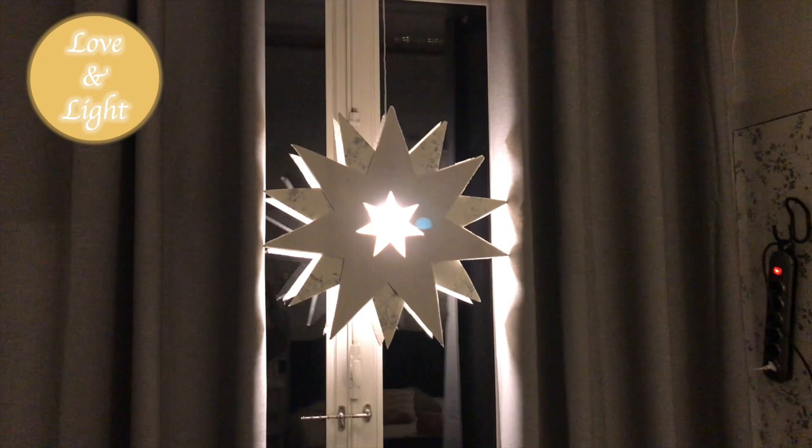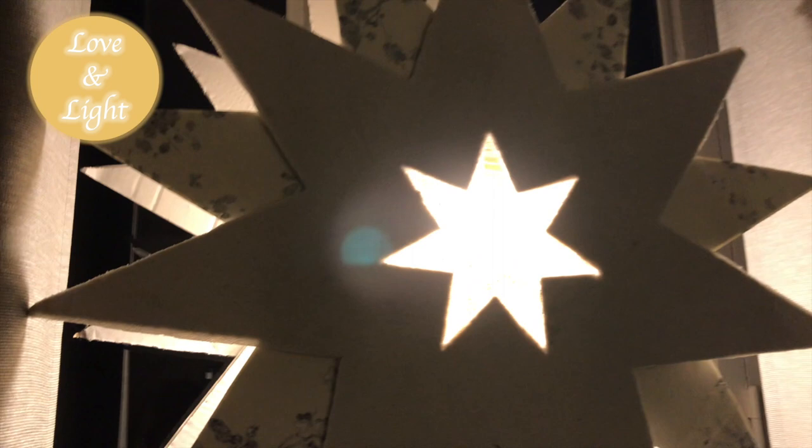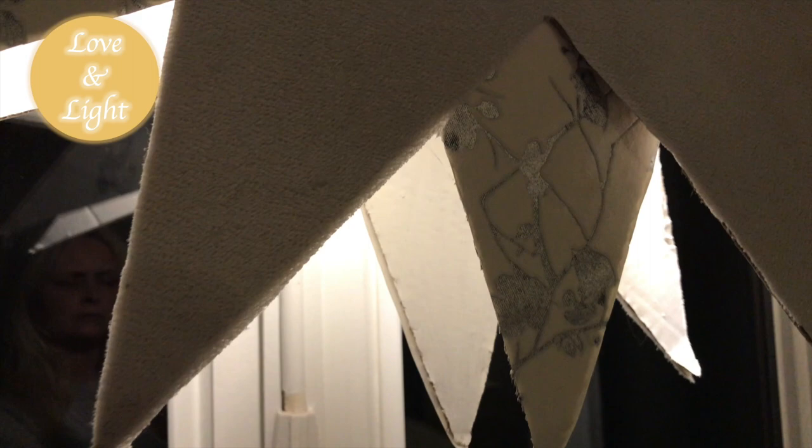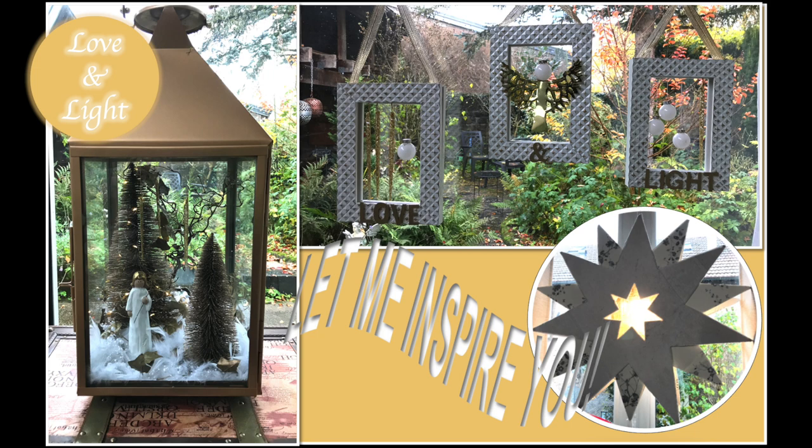Now go to my description box and click the playlist link to this challenge so you can get loads of Christmas inspiration. If you want to check out more of my videos straight away, click that Christmas inspiration icon appearing on screen right here — just click and enjoy. Thank you so very much for watching. See you soon again in my next one — until then, take care, bye.